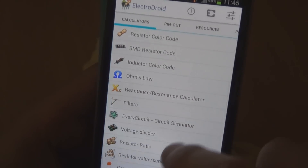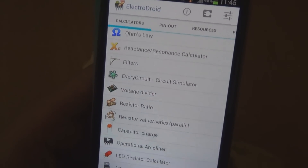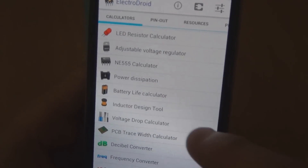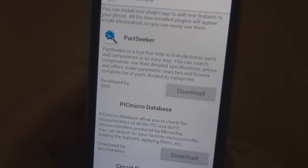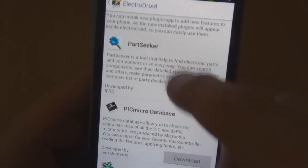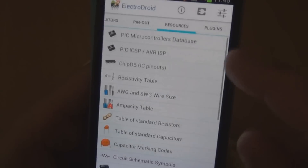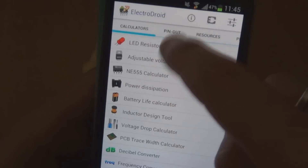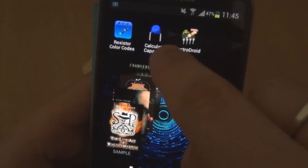I was looking for a capacitor code calculator — I thought I'd seen it in here somewhere — but I'm not seeing it. I'm either skipping over it or it might be a different program altogether. I checked the settings and the additional installable modules like PartSeeker and the circuit simulator, but I don't think the capacitor code calculator is actually in this program.